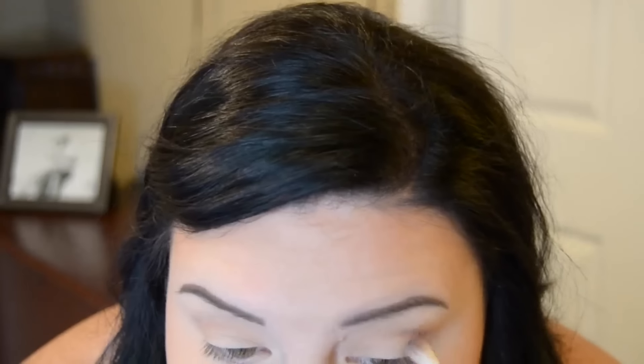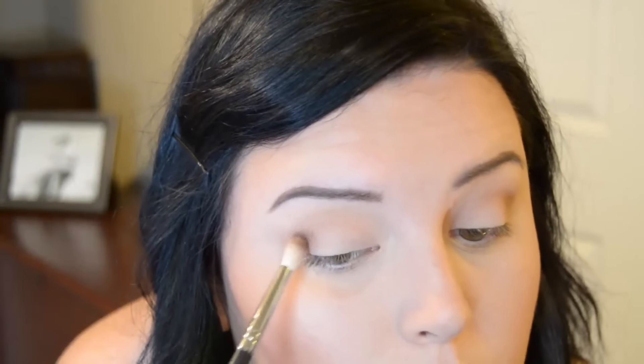Now I'm taking a darker brown on a smaller blending brush and putting it right in my eye socket on the outer corner. I concentrate most of the color on the outer corner so it's darkest there, then blend it gradually toward the inner corner. As soon as you pick up product, go straight to your outer corner to deposit the most product there. Once I get the color where I want it, I go back with the fluffier brush to blend out any harsh lines so everything transitions smoothly.